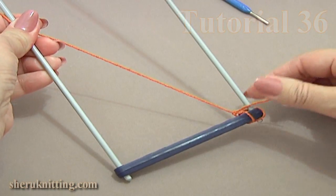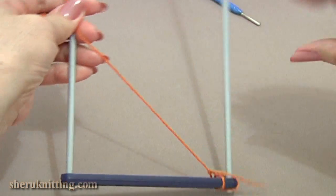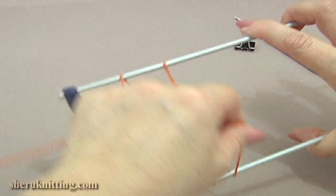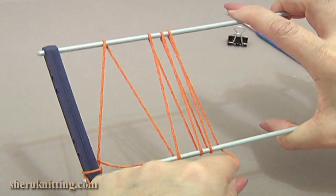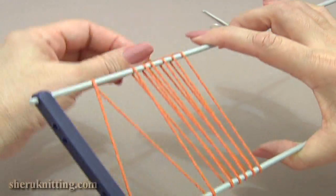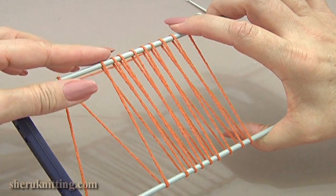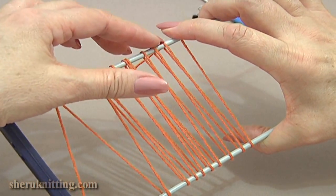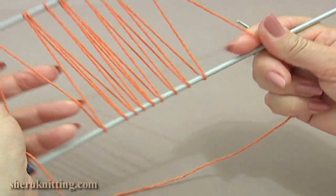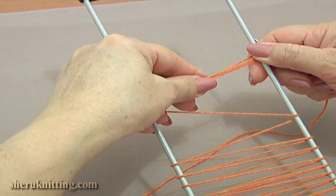Here on my loom I have 10 cm distance between the prongs. I have already attached the yarn tail to the bottom bar and the right prong of the loom simply by making 2 knots. Now wrap the yarn around the loom 10 times to have 10 loops on our left prong. The rest of the yarn I am moving to the side and fixing it with a clip.